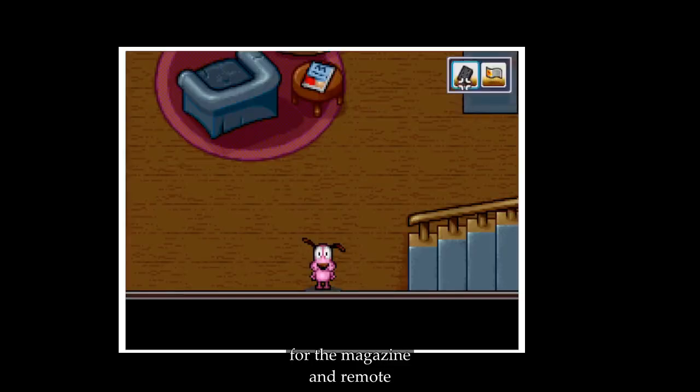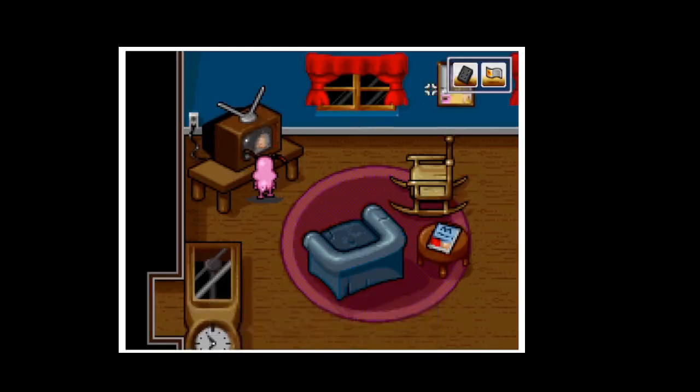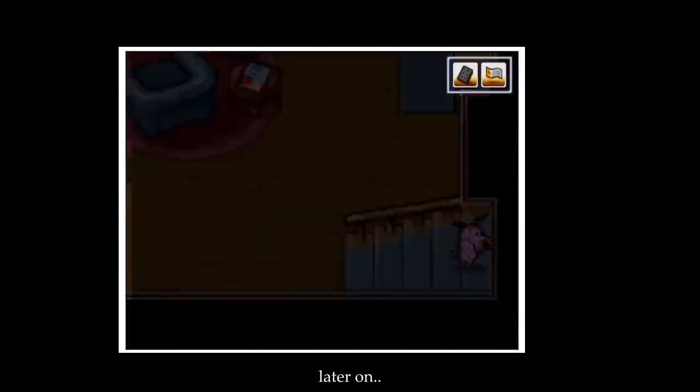So we have a magazine and a remote. Let me go ahead and see if we can use it. Nothing happens — we're gonna need something for that later on.